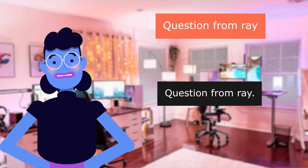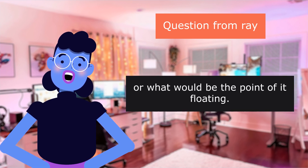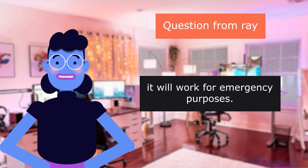Question from Ray: the description says the unit floats, but will it be damaged if dropped overboard? No — or what would be the point of it floating? But if you go overboard with it, it will work for emergency purposes.